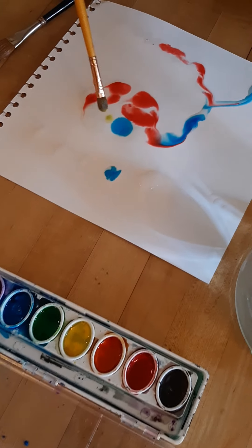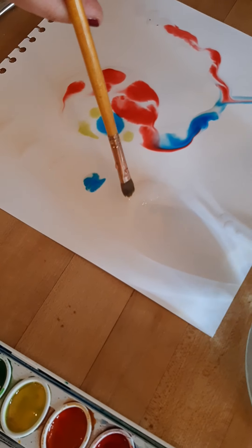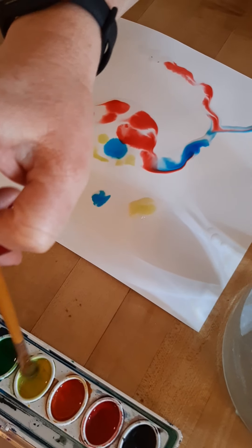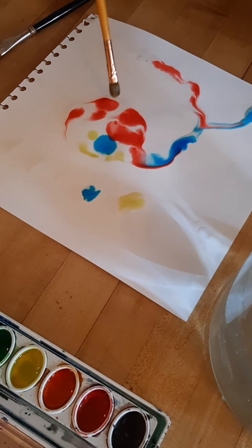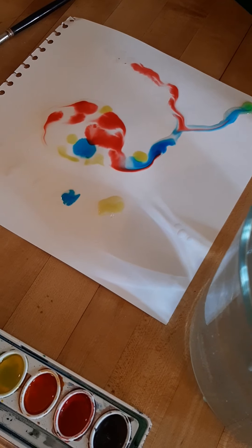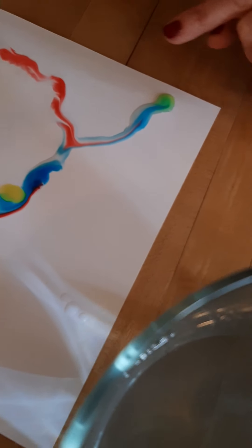Let's see. Oh boy — that yellow is very light. Let me add more on my brush so it will be darker on my paper. Whoa, look at that big bubble of paint mixing together in the water!